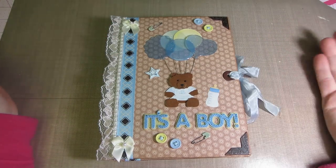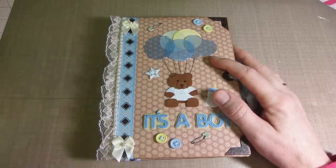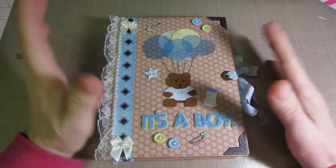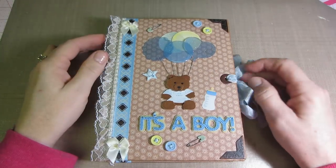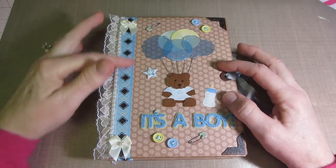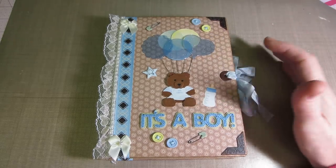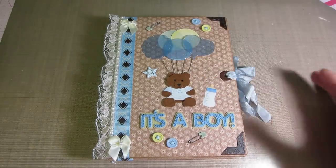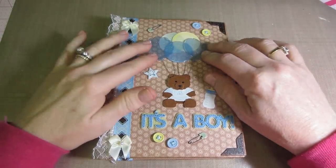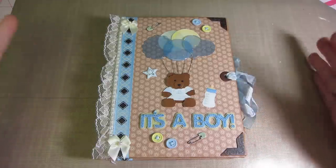So here it is. I also did a tutorial — this is the Kathy Orta style mini, the envelope mini that you do with the duct tape binding. I figured I would shoot a tutorial, so I shot the making of this one. The only thing I didn't do is the cover finish — we totally finished it, I just didn't embellish. This is the finished album. I haven't uploaded anything yet, but I'm going to upload this first and then start, because there's going to be at least five to six parts to the tutorial the way I shot it.